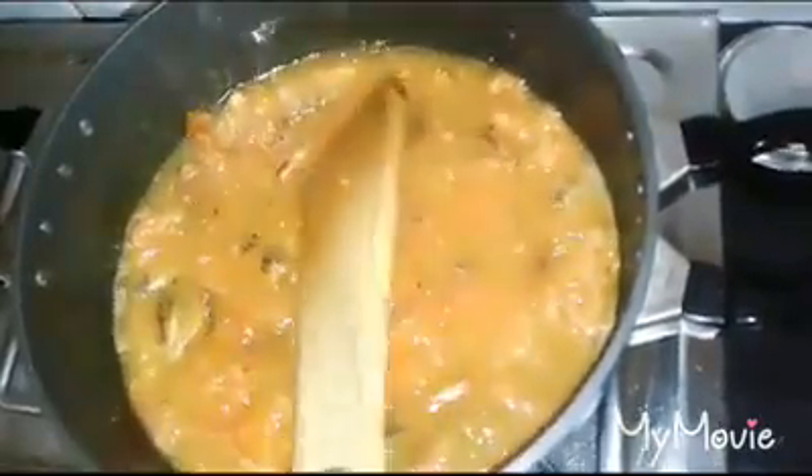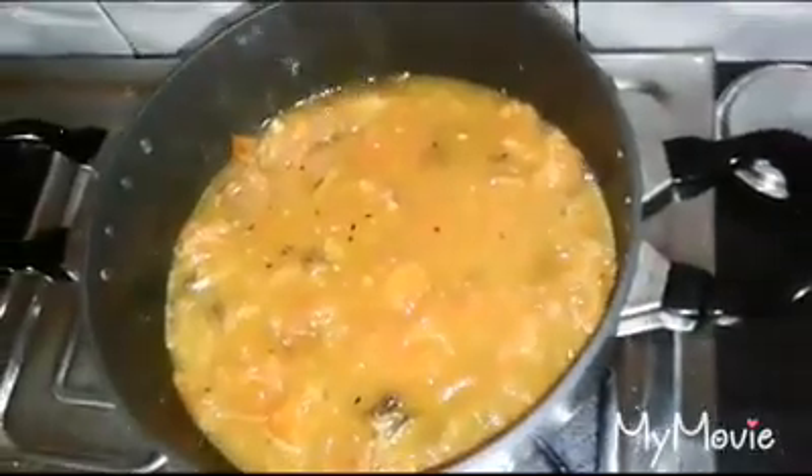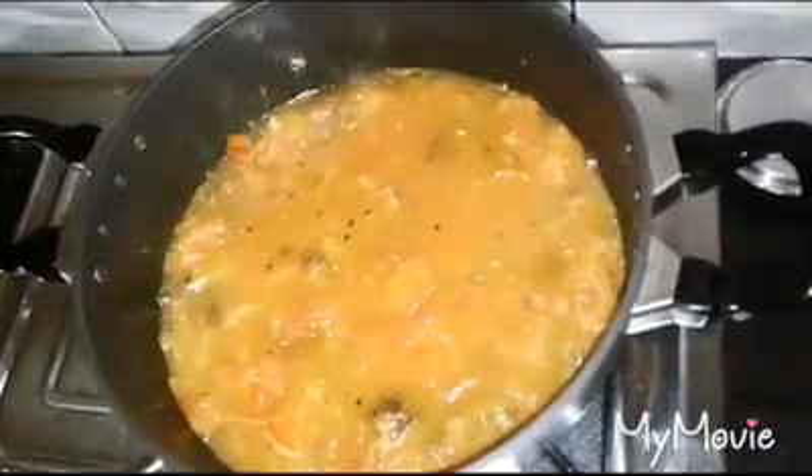I did not want to put the grain in the water. I have to put the grain in the water. I can use the grain in the water.